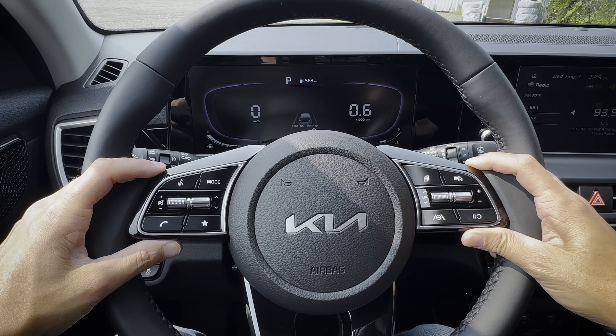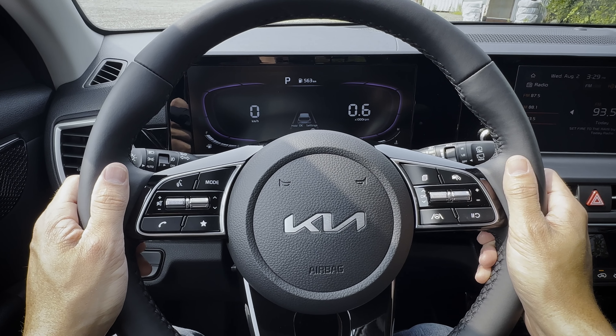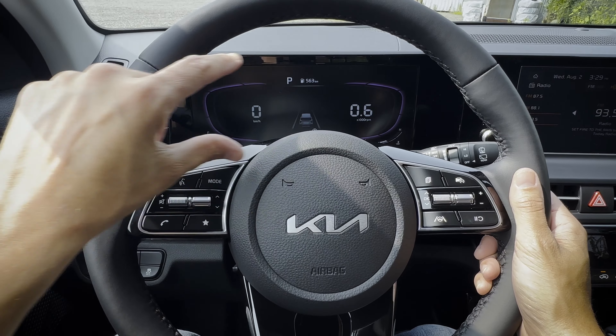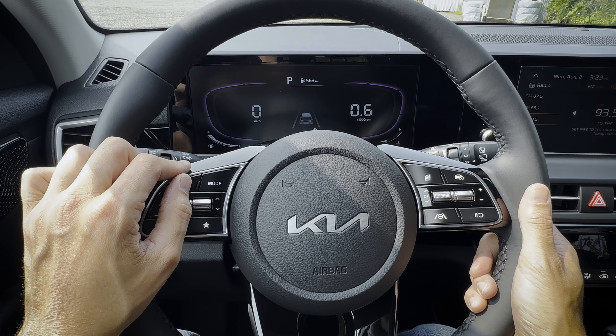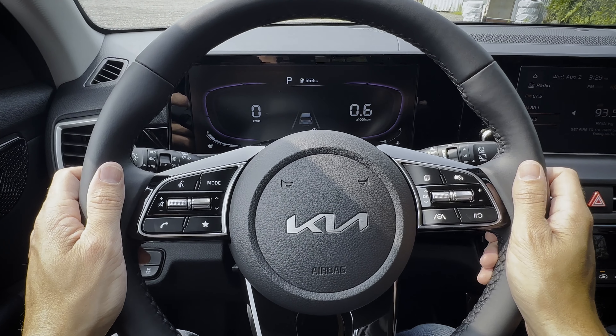Taking a peek at the steering wheel as well as the cluster screen inside of the Kia Seltos. There are technically two different clusters available. You're going to find this larger 10.25-inch in the majority of the lineup. It's just that when you're in the base model, it's going to be a smaller 4.2-inch traditional cluster instead. But that 10.25-inch looks really nice.